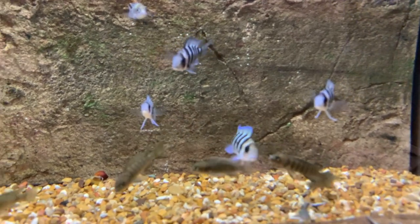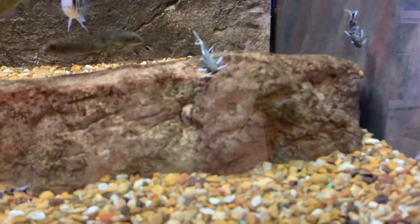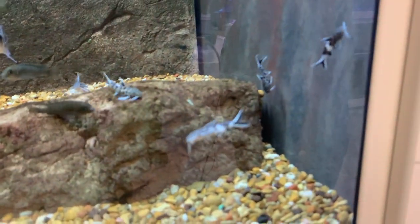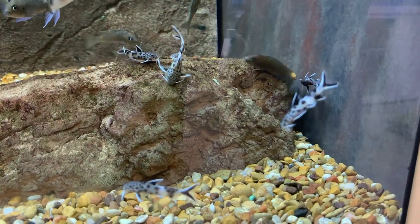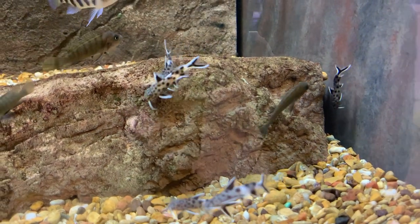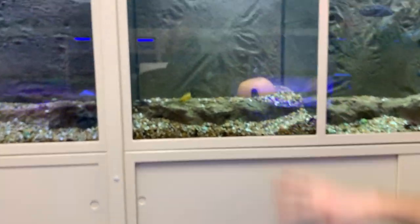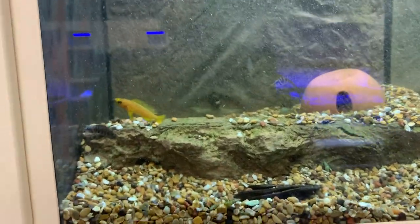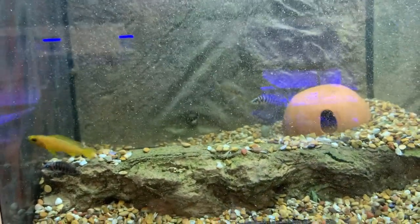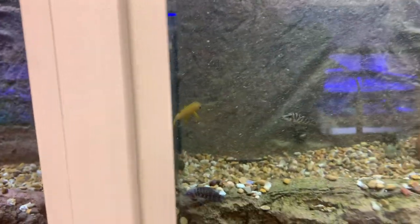Another fish in that tank is petricola — a really hard-to-find fish in this area. They have really bright coloration for a synodontis and do well in pretty much any style of tank, including planted tanks. They also have smaller Tanganyikans in another tank — including a lulupi and some calvus. The tank is a little messy because the fish were hiding and disturbed the gravel.